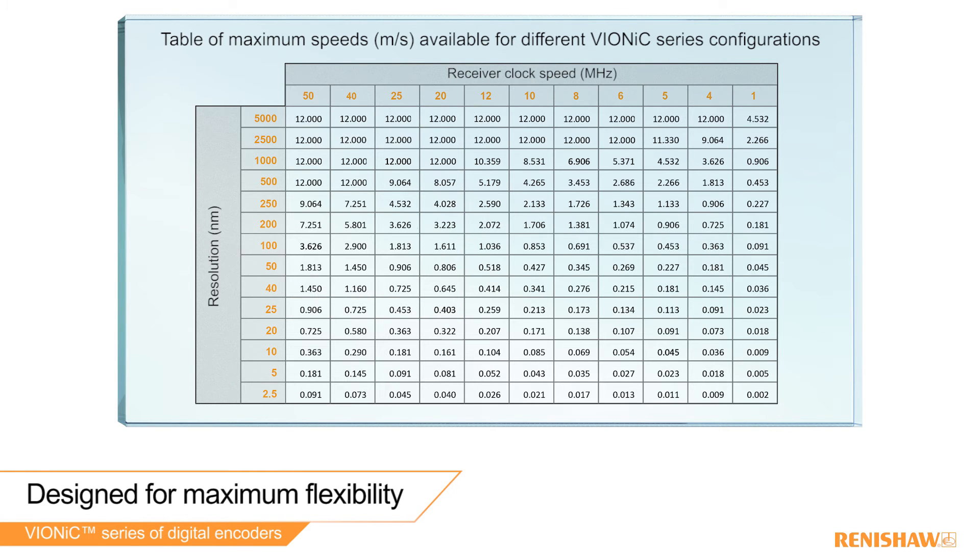At its highest clock speed, the read head outputs quadrature edges with a minimum separation of 25.3 nanoseconds for the maximum possible speed at fine resolutions.